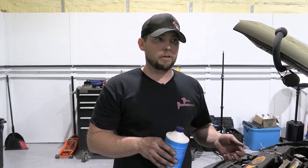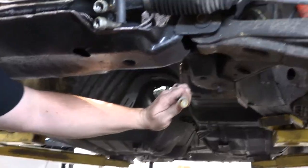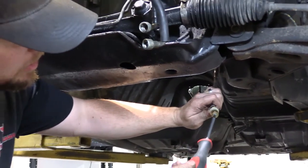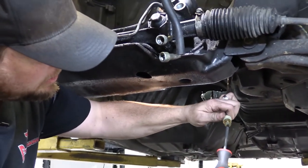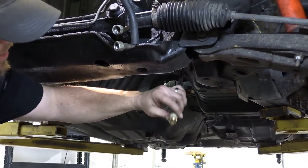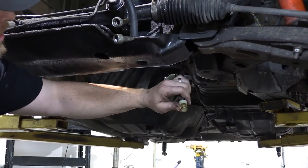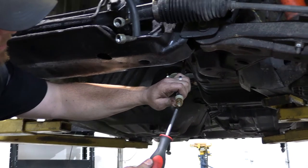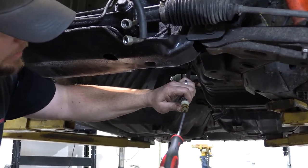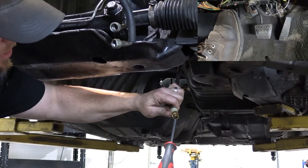If you just plug it up to the slave, you're going to have an entire system full of air that has to work its way all the way through the slave. Here's the end of our line — you can see there's a plunger here which can be pushed in and out easily. This is the connection for an LS style, C5, or many other applications. So I'm going to push the piston in and hold it, and now Jesse's going to push the pedal to the floor.